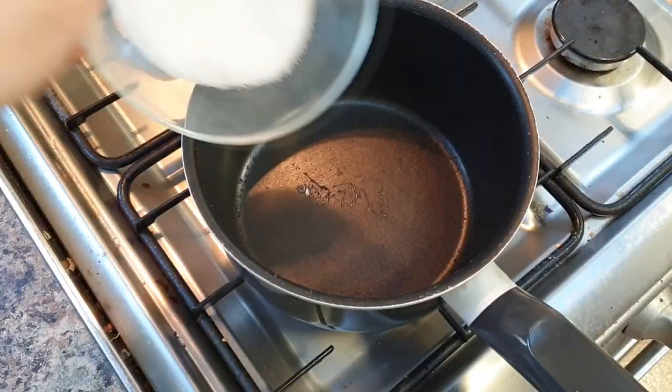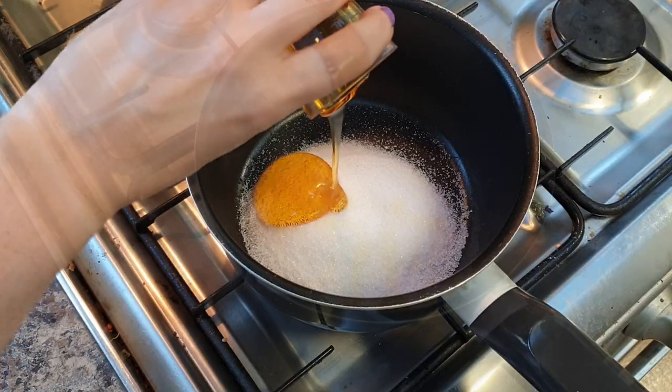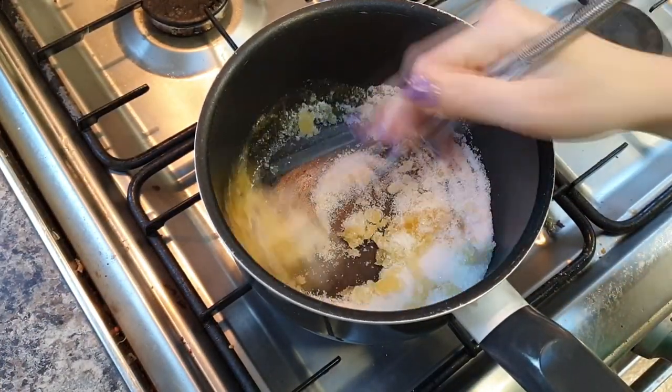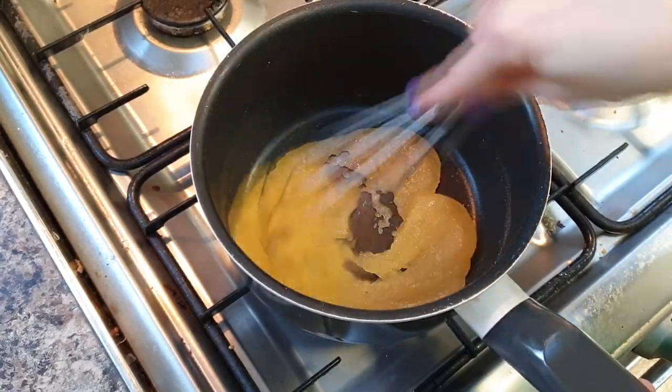In a saucepan, add your sugar and your golden syrup and put on a low heat. Mix the sugar and golden syrup together and keep on a low heat until all the sugar has dissolved.